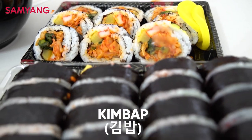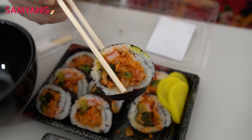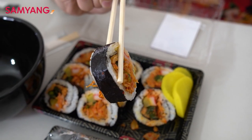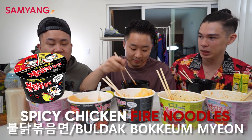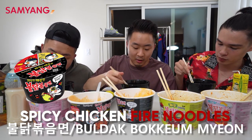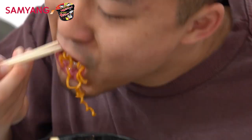Pass me the ultimate Korean college food foreign exchange student dish — the kimbap. We got this one fresh from H Mart. Are we gonna pound a bottle of soju later? Is it 4 a.m. right now? The original Samyang spicy chicken noodle. I'm doing it all in one bite. Let's go.